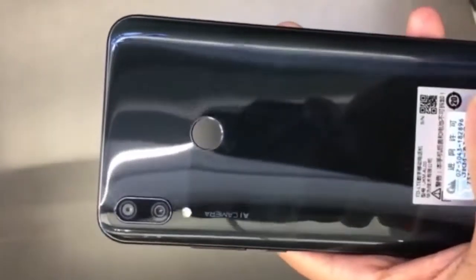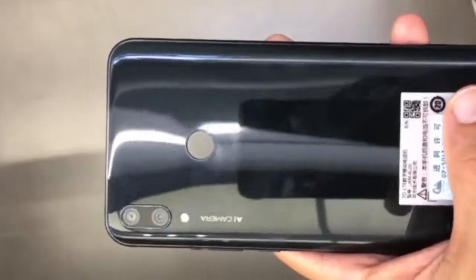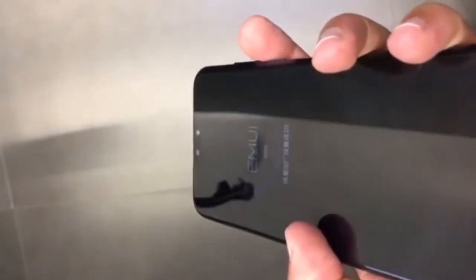Hi guys, this is Tech4Girls channel. Today, Honor 9 Plus quick hands-on video leaked and unboxing. See guys, phone looking good, not bad. No full specs leaked.